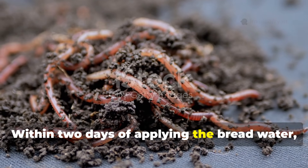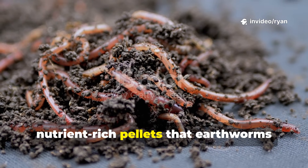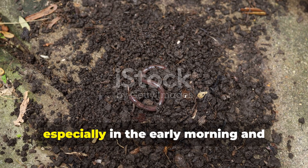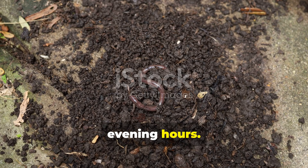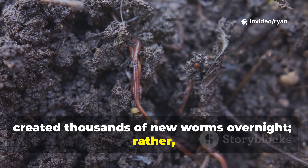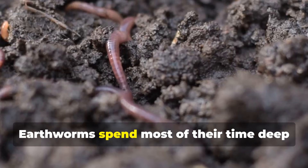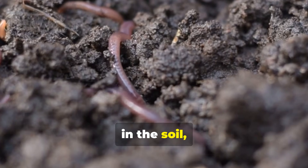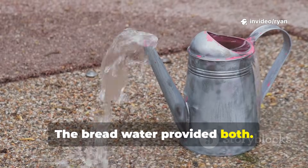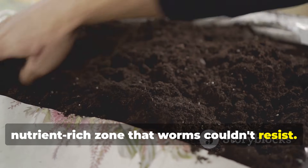Within two days of applying the bread water, I noticed the soil surface was covered with worm castings — those little nutrient-rich pellets that earthworms leave behind. By day three, I could literally see worms at the soil surface, especially in the early morning and evening hours. This wasn't because I had suddenly created thousands of new worms overnight. Rather, I had created conditions that made existing worm populations more active and visible. Earthworms spend most of their time deep in the soil, but they'll come to the surface when there's abundant food and moisture — the bread water provided both. The liquid penetrated several inches into the soil, creating a moist, nutrient-rich zone that worms couldn't resist.